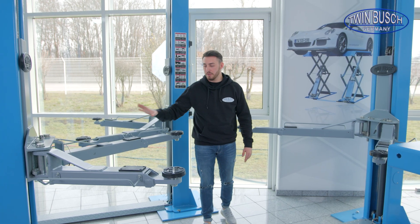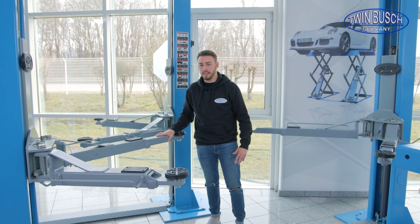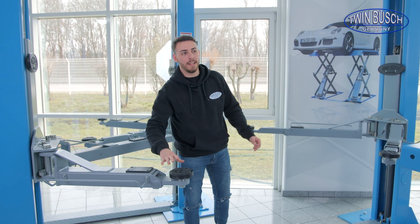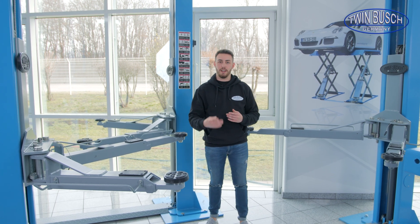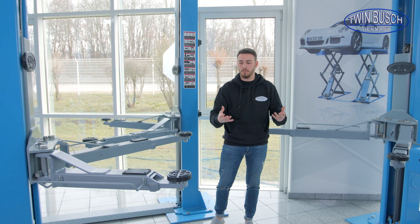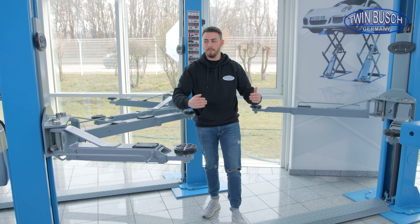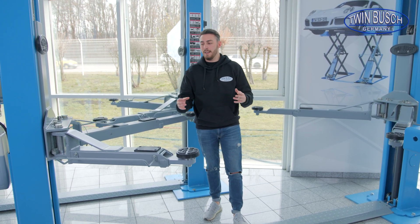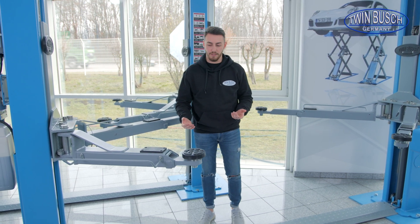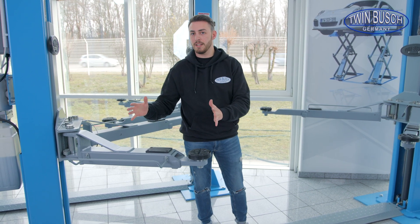We have asymmetrical lifting arms for both our Basic Line and our Profi Line lifts. Asymmetric means: here's our rear lifting arm, which is longer, and here's our front arm, which is shorter. This is designed like this because if I have a car with a front motor and front wheel drive, it logically has a lot more weight on the front. I always have to shift the weight a little bit towards the center of the lift, which wouldn't work well with symmetrical arms of the same length. That's why we chose shorter front arms so that the weight distribution works better.